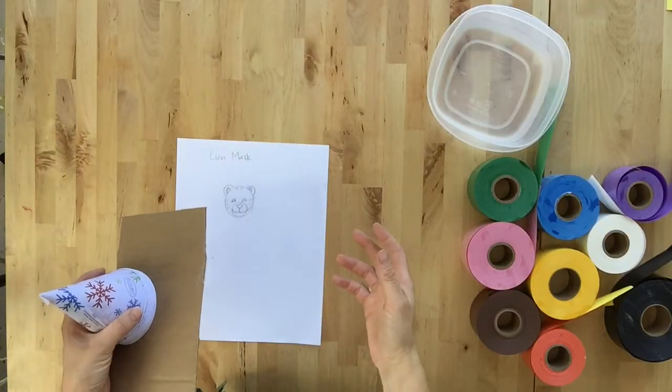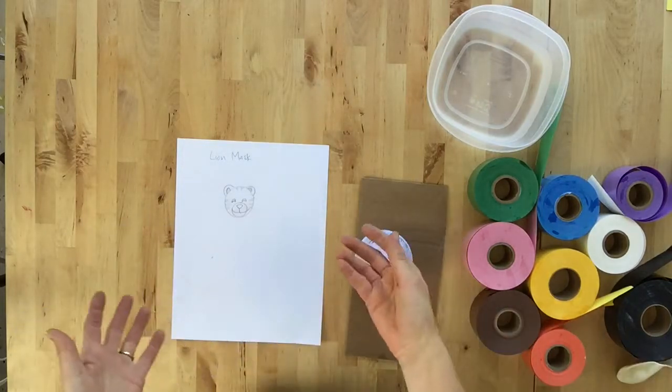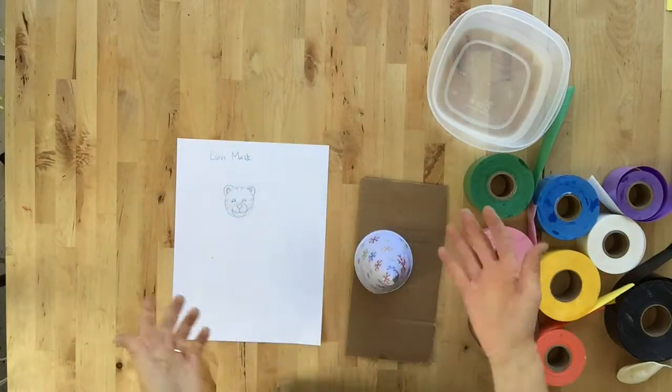Once you attach all of your appendages — your ears, your nose, anything coming off — then you cover the whole thing using the wet and stick art tape. After you've covered it and it's all dry, it can take anywhere from four hours to overnight.